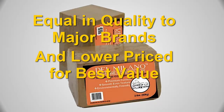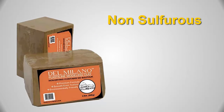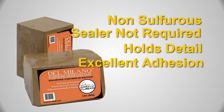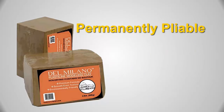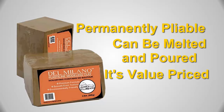Del Milano is non-sulfurous, requires no surface sealer, holds exceptional detail, has excellent adhesive qualities, is non-cracking, carves nicely, and is permanently pliable — yet it can be melted and poured. All this, and it is value-priced too.